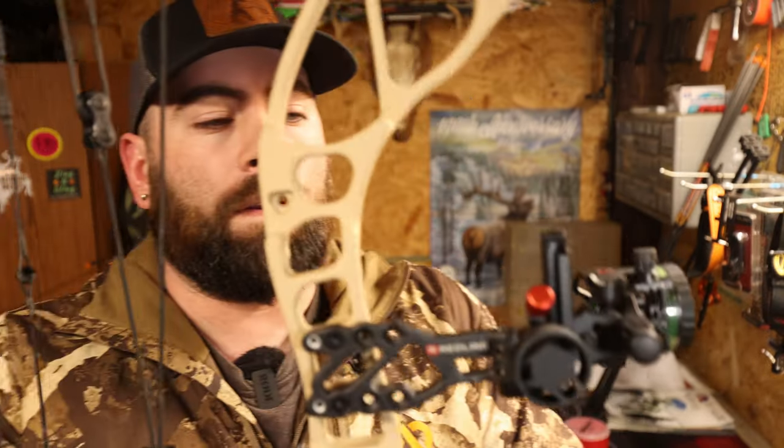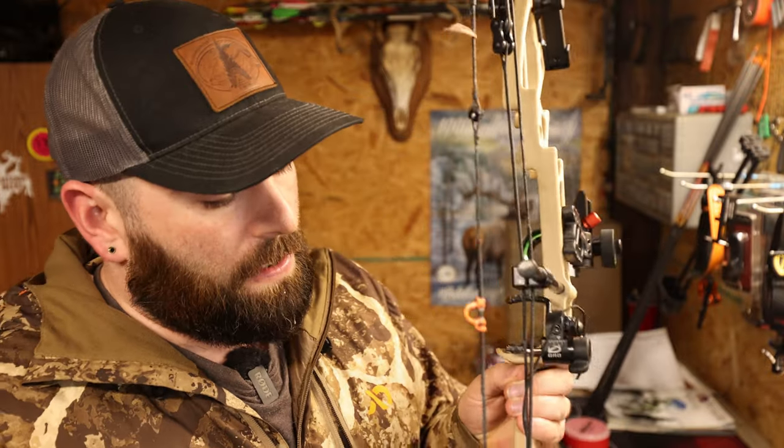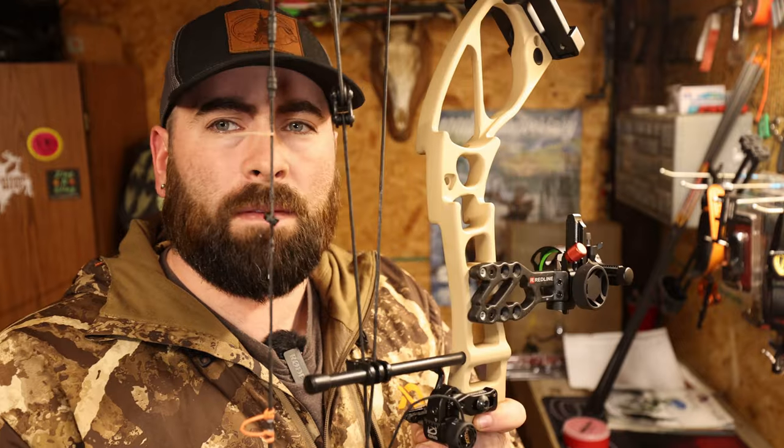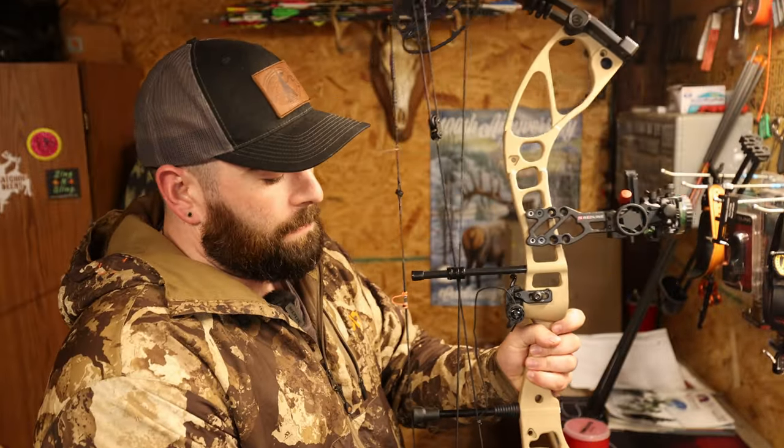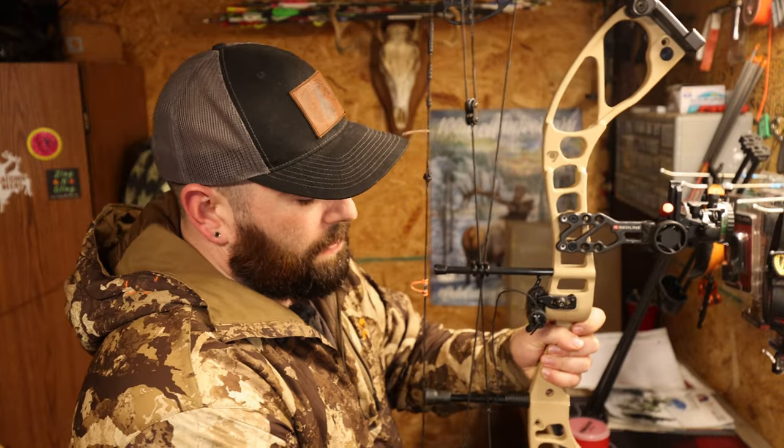We are back with what I think is our last installment of this bow build. Last episode we slapped on this Redline RL1 and got her all squared away with the bow. We have not sighted it in or anything like that — that can be later. The last pieces we've got to put on here are the stabilizer, the back bar, and the quiver. Super simple stuff. We're talking basics, but I will tell you what I do like about each of these products.